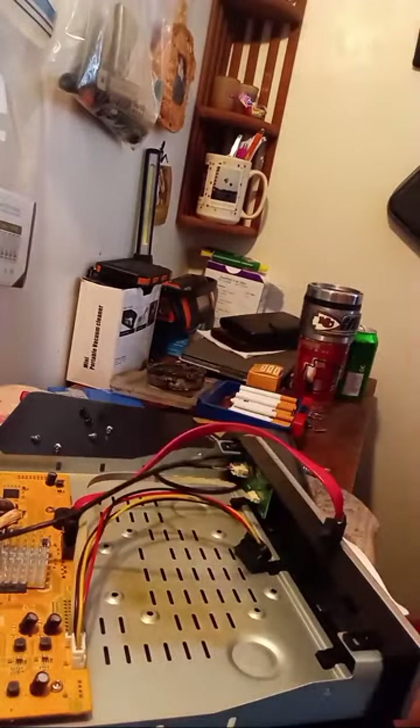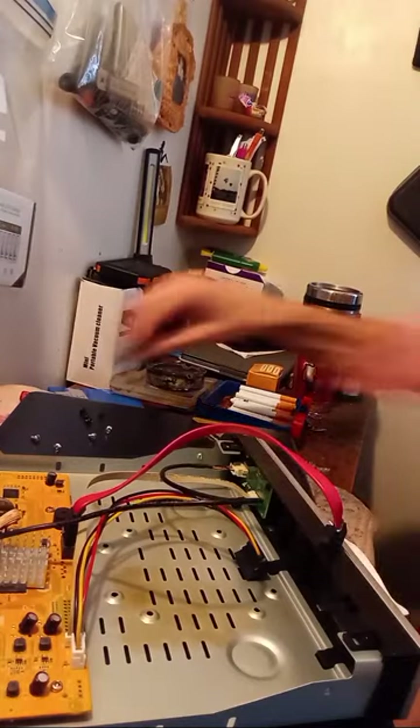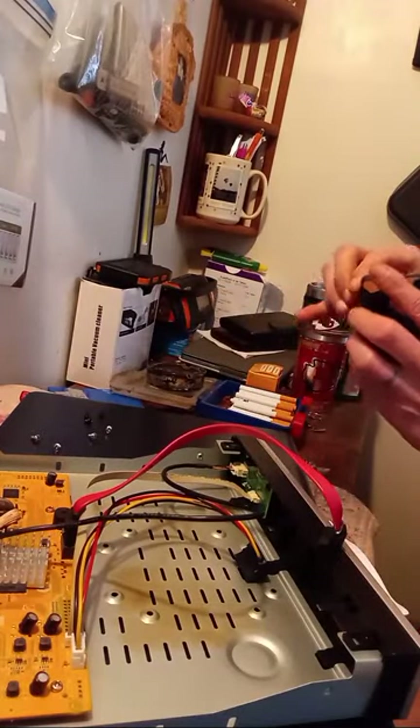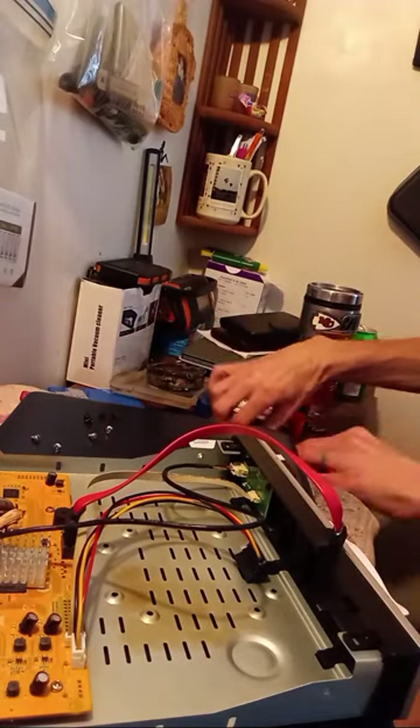It'll probably just have to be mounted flush because the screw holes aren't lining up. But I'm not worried about it whatsoever.